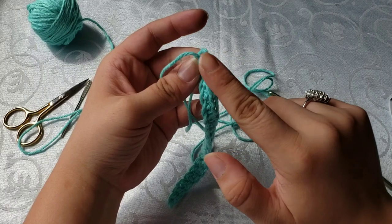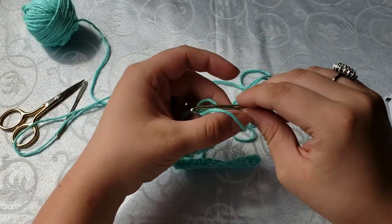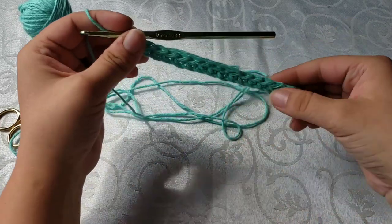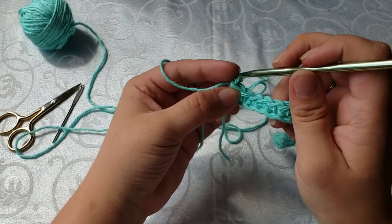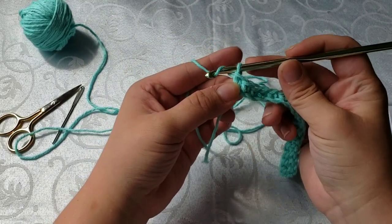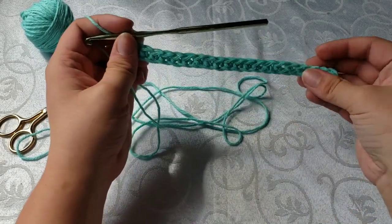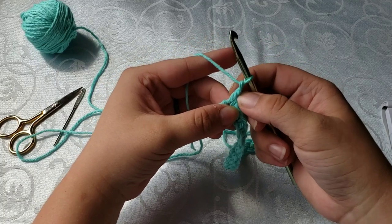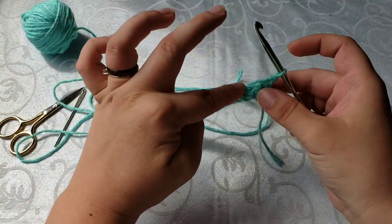After you've counted your V's and you have 20, we're going to start on our second row. The second row is just as easy as the first. We're going to chain one — after you've got to the end of your row and made that last single crochet, you're going to take and wrap your yarn around the hook and pull it through that loop, and that is a chain one. For the single crochet, you will always chain one before you start your next row. Now that we've chained one, we're going to turn our work and go back all the way across.